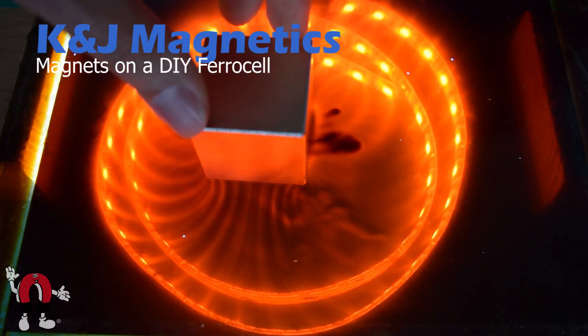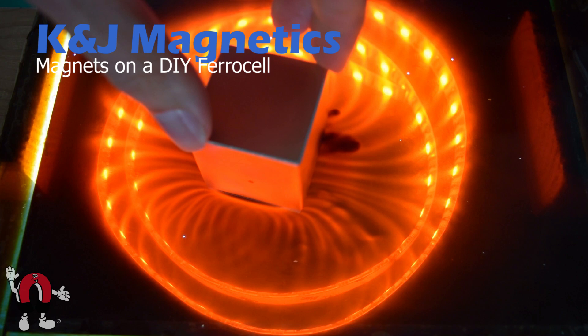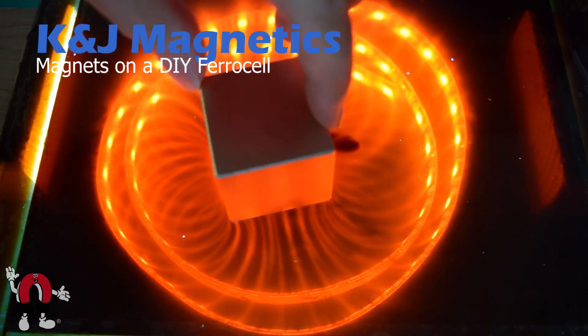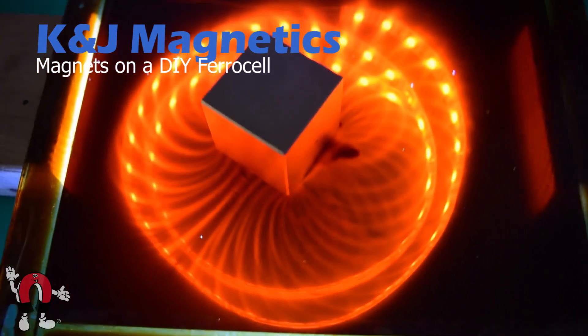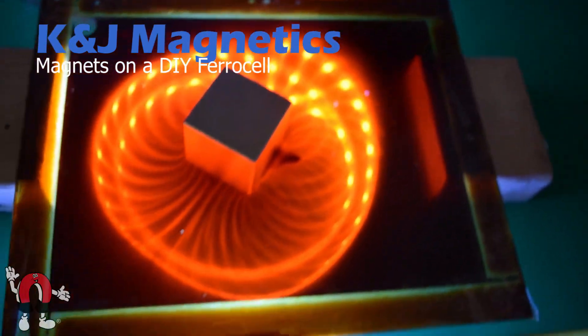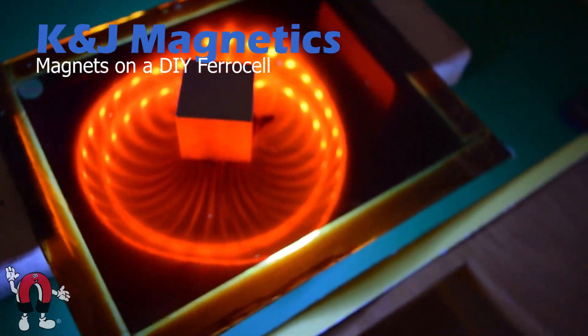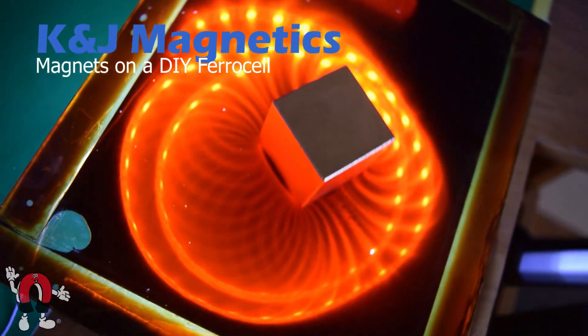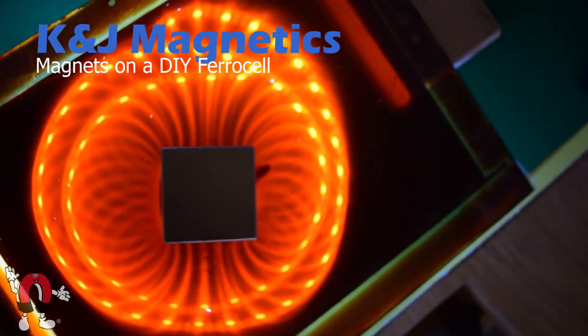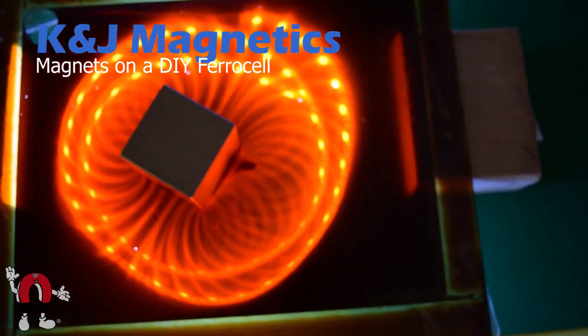Now for the big guns — we pull out a one and a half inch cube magnet. Be careful, this is a really strong magnet. Here we'll move the camera around a little bit, and you can see that as you change your perspective the lines move depending on where you put your head or the camera. It kind of has a weird 3D effect — looks really cool.